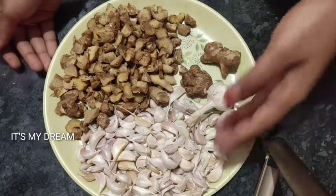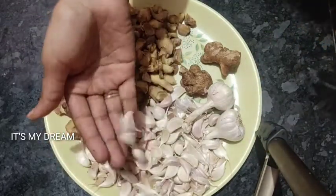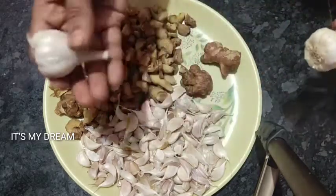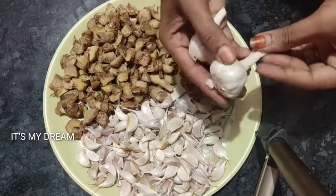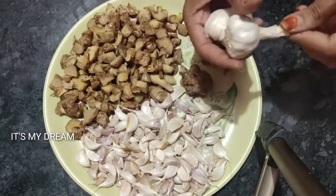Here I will show you the full ingredients. I cut the ginger and cleaned it out. There are whole pieces. There are also ginger and garlic, and at the bottom we have so much nutrition.